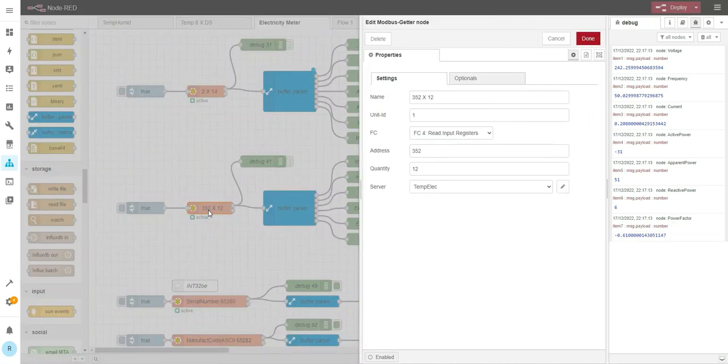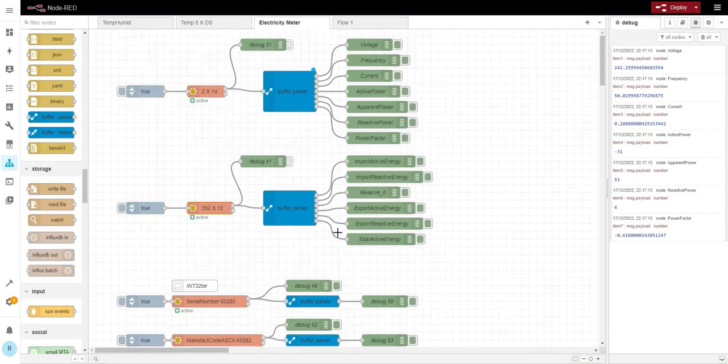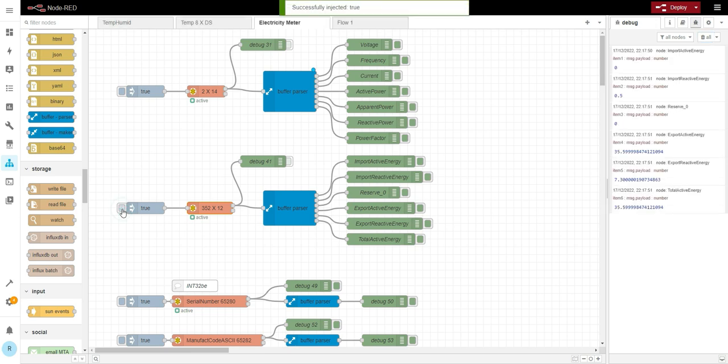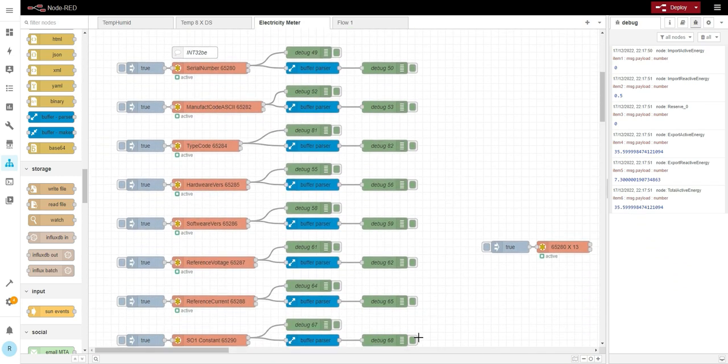This next block starts from register 352, with twelve registers. Let me bring up the table. They're all four bytes except register 10 which is reserved. Same approach — let me clear it and run it again, and we get all the data.